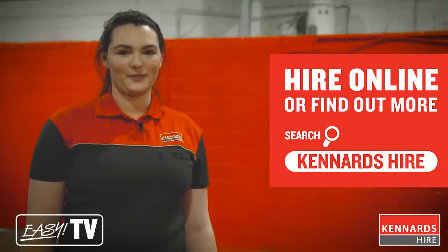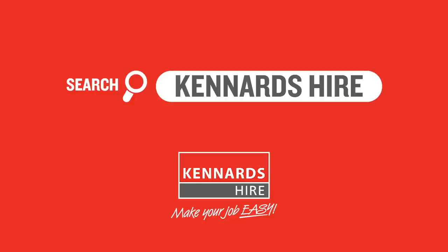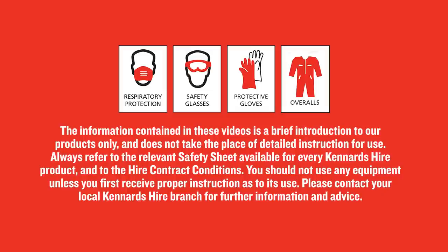So there you have it — a brief look at painting with an airless sprayer. Remember, the team at your local branch can help answer any questions you may have about your particular project. For more information, visit our Get Inspired page or give us a call. While operating machinery, we recommend using the necessary safety gear, all of which Ken Ons Hire branches have in stock. Follow all safety instructions Ken Ons Hire staff give you, and always refer to the operator's instructions before operating.